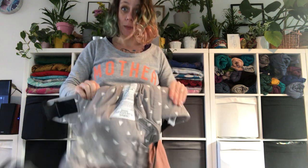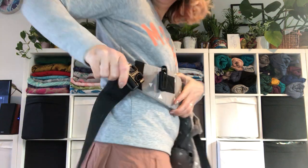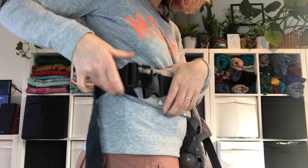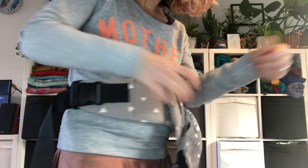I'm going to put it on my waist like this, bring the waist belt around, and bring the buckle through the elastic band for safety. This is really important, because if your buckle fails, this will hold your carrier in place. Clip, hold, grab, and then give a little pull until it feels nice and snug on your waist.